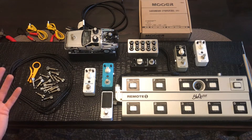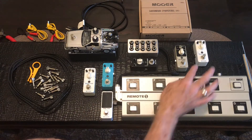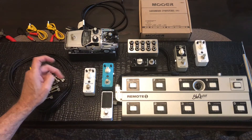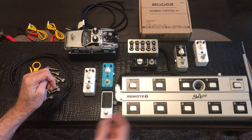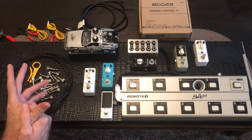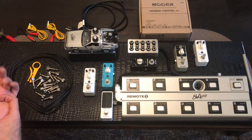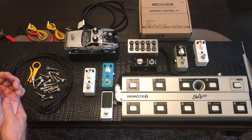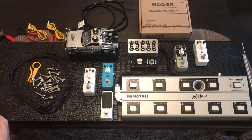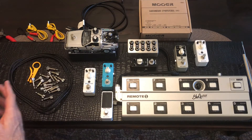A few things will have separate loops. For example, the Electric Lady flange and one of the Re-echoes — which is the Mooer delay pedal, I've got a couple of those — those two will be in a single loop, just for one song. It's a very specific sound — it's for She Sells Sanctuary — and nothing else really compares. So that's going to be the only one that has its own loop.